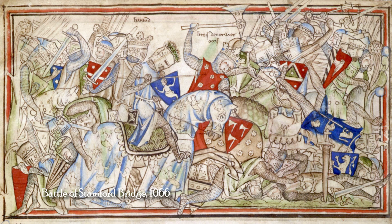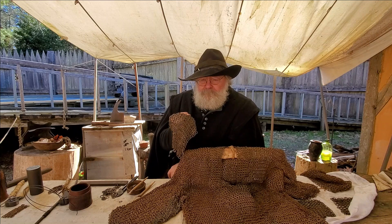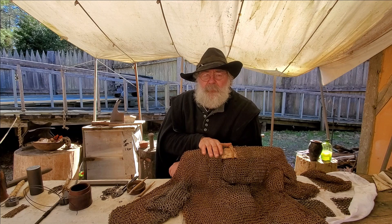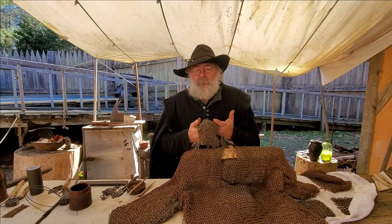Did it work? It worked really well. All of the weapons on the battlefield until about the 14th century AD — this provided an excellent degree of protection. However, by the 14th century you start seeing all kinds of weapons appearing on the battlefield that can pierce a mail coat, and thus it really fades from its effectiveness as front line armor.